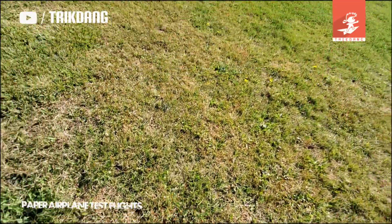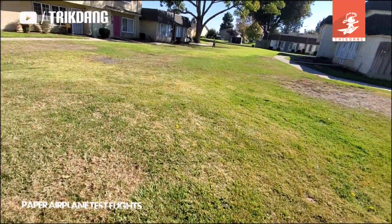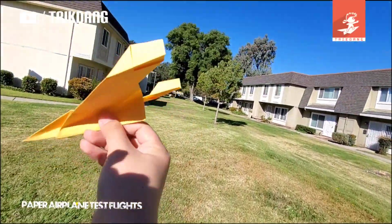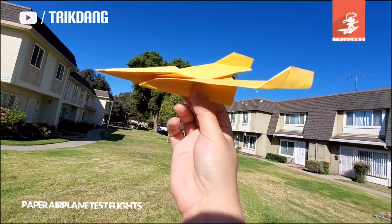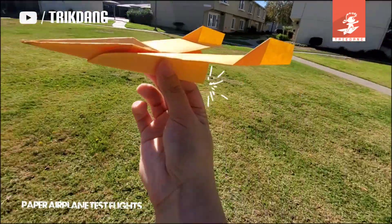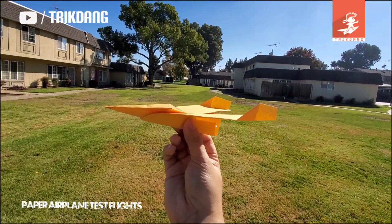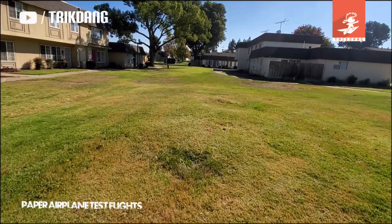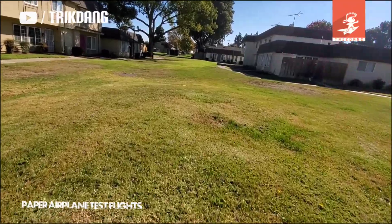Let me pick it up again. Alright, let me throw it again. Hold the plane right here, then throw it one more time. Wow, it flies further! You see how cool it is.